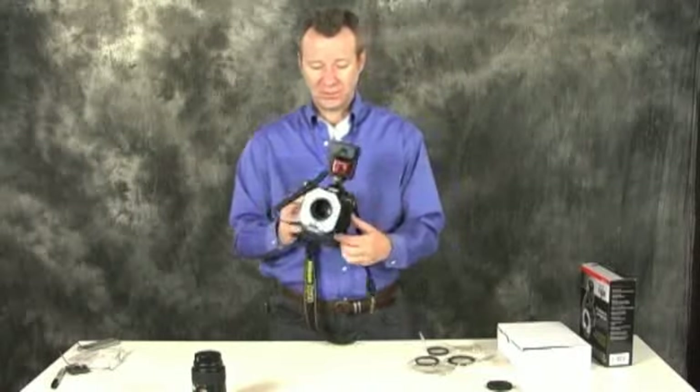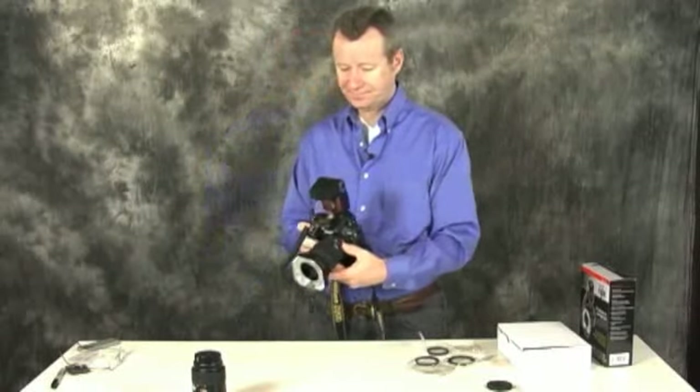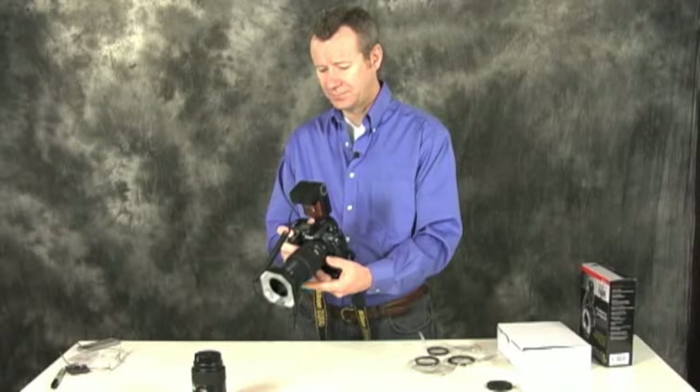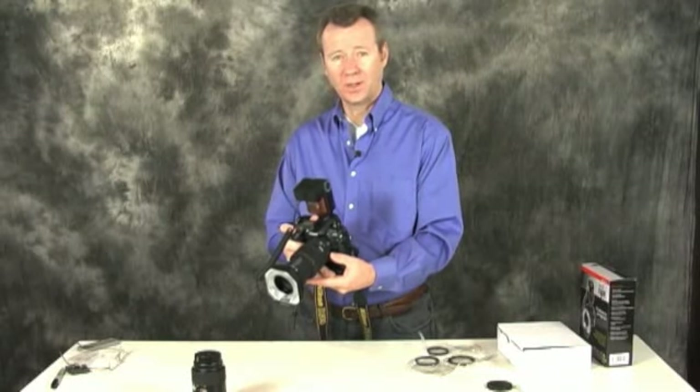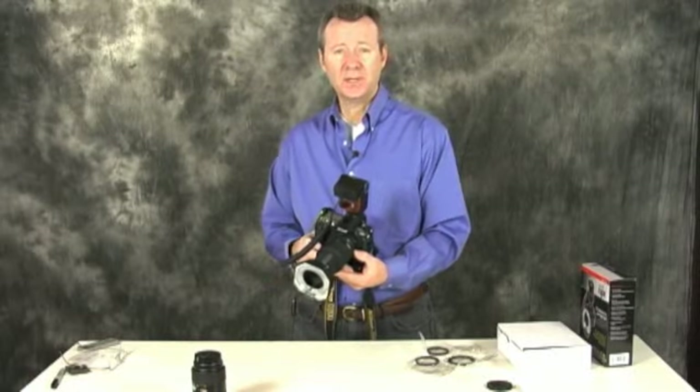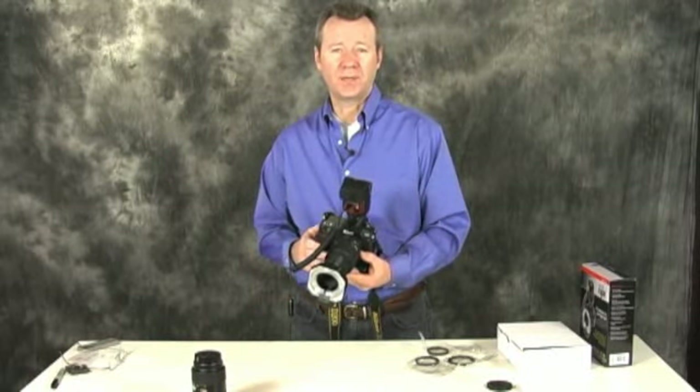So, very simple to use. Once it's on the camera, just point at whatever you want to shoot at and away you go. I like it for its simplicity. The quality of the pictures that we've been getting are great.